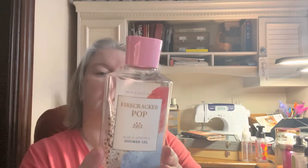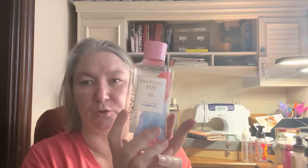I do have a shower gel empty in here — firecracker pop: cherry citrus, juicy berry. I probably finished this up in August, maybe September. I think I started around June — it takes me about three months to get through a shower gel. Nice cherry scent.